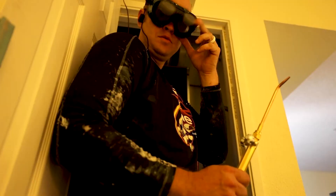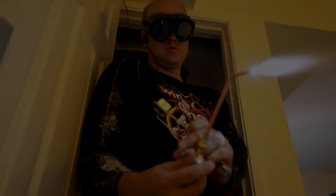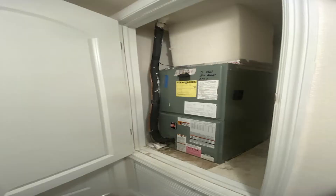Today what I want to talk to you about is cleaning out your primary drain line. Your AC system, your air handler, which sits either in your attic or maybe it's hanging in the garage or it's sitting in a closet somewhere.